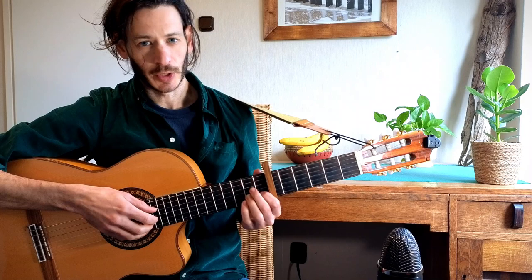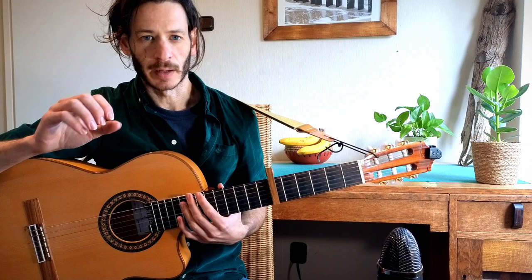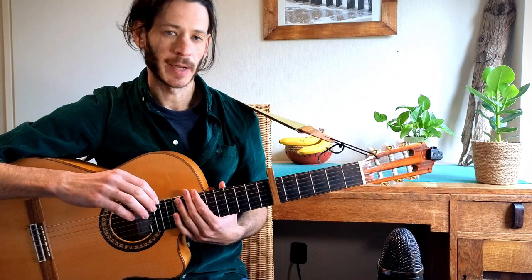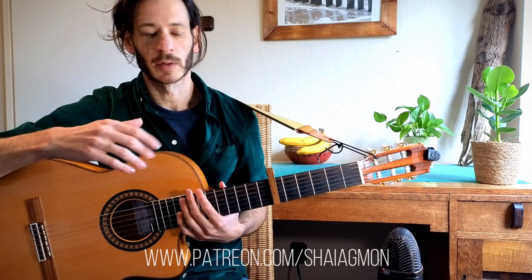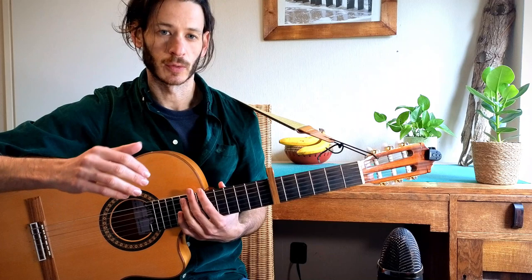I'm going to show you the main fingerpicking pattern of the main guitar. In this video I'm going to show you the intro, which has this nice pull-off phrase in it, and the main fingerpicking pattern for the whole song. On my Patreon you can download a lyrics and chord chart so you can follow along, sing along, and play. Also tabs where you can see how the fingerpicking pattern is applied to the different chords and the chord diagrams.